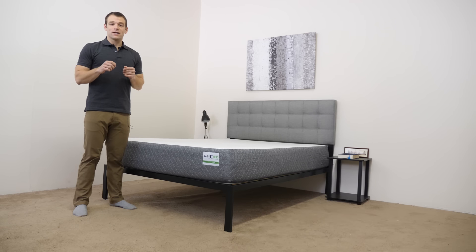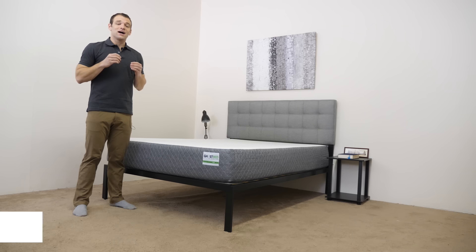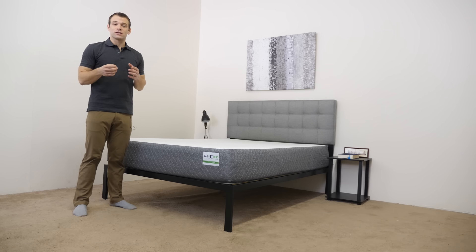Hi, it's Logan from Sleepopolis.com. Today I'm going to take a look at GhostBed, an online mattress retailer that was started in 2015 by NatureSleep.